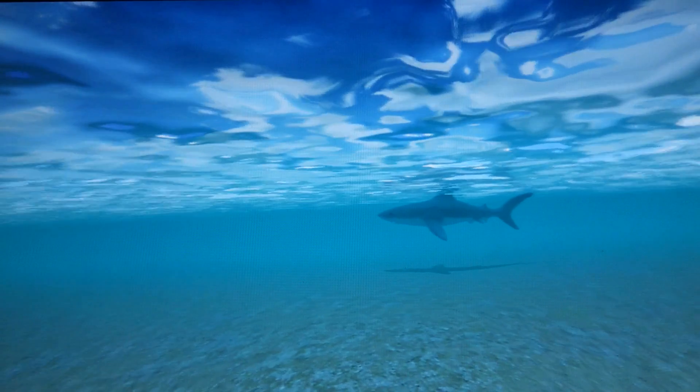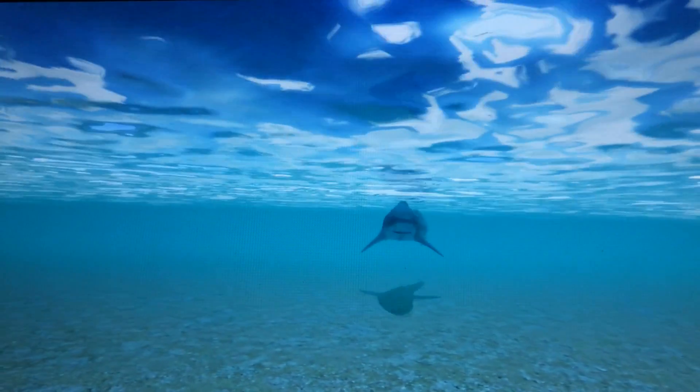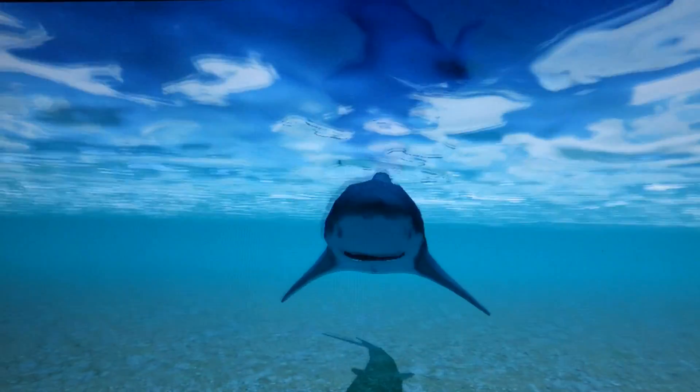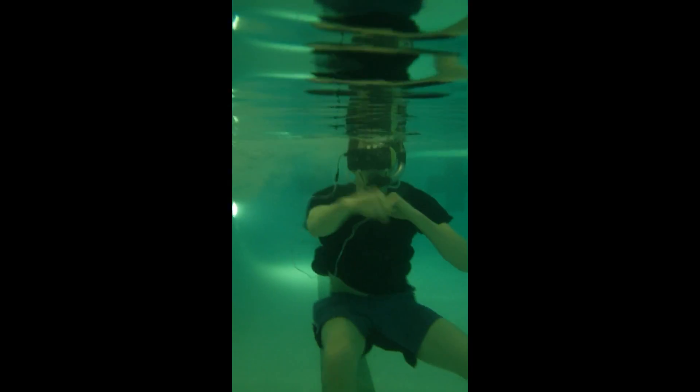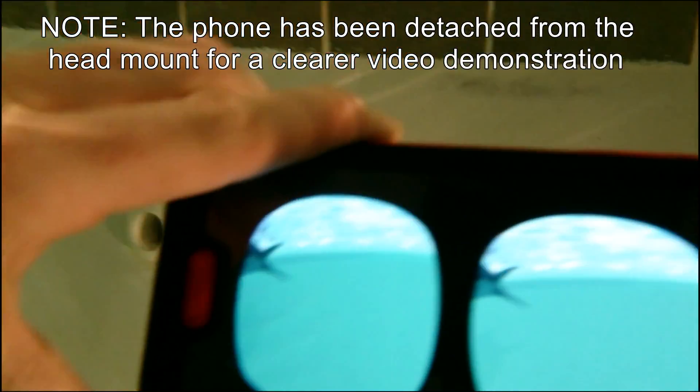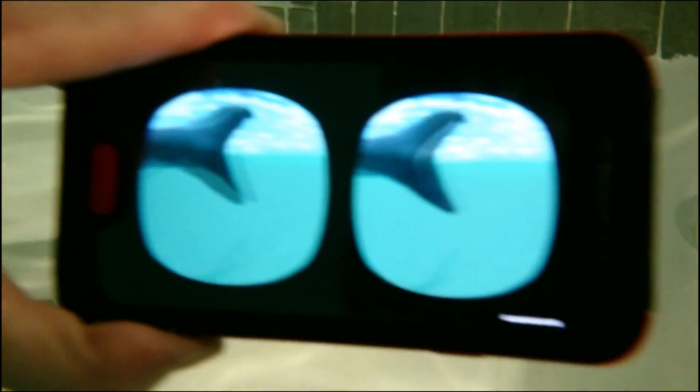Introducing Shark Punch, an immersive virtual reality game in which you punch sharks in a real underwater environment with real punches. The primary motivation for this work is aquatic rehabilitation, that is, rehabilitation exercises performed in the water.